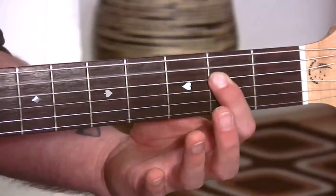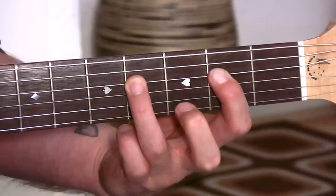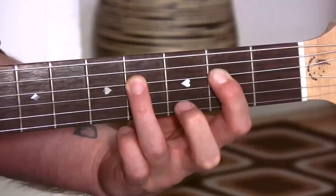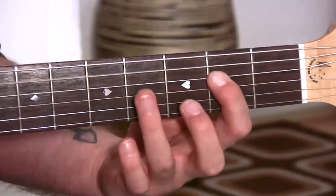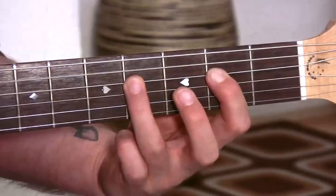You're gonna do 2 picks on this. Then your 3rd finger is gonna go down 2 frets further, which is the 4th fret, on the same string that your 1st finger is on, which is of course the 4th string. And then we go back again. So 1st finger, 3rd finger, 1st finger, 3rd finger down.